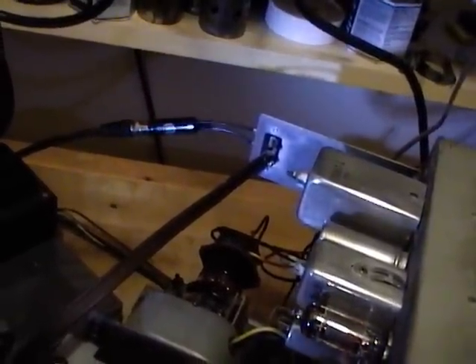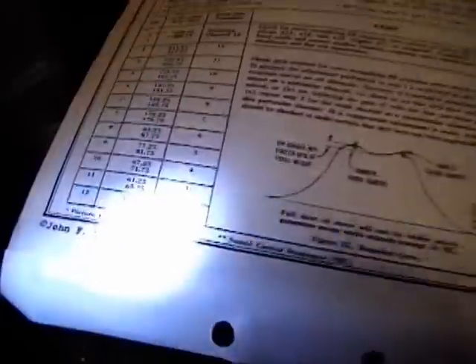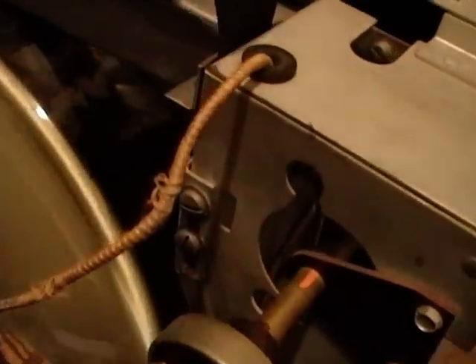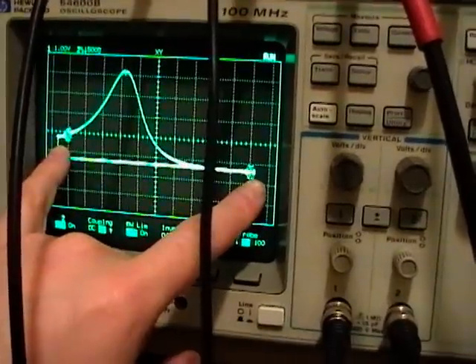For the RF and mixer alignment, you feed your RF sweep generator right into the antenna terminals and hook your scope up to this special test terminal they supply via a 10K resistor. You go through these frequencies for each of the channels. For example, I've got this on channel 6, which is centered around 85 megahertz or so. I've got that on my sweep generator here — I'm sweeping 85 to 90 megahertz.